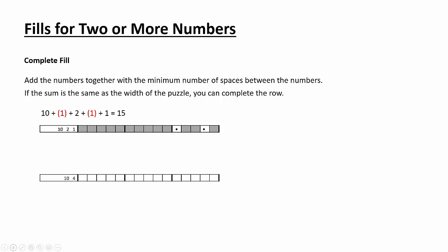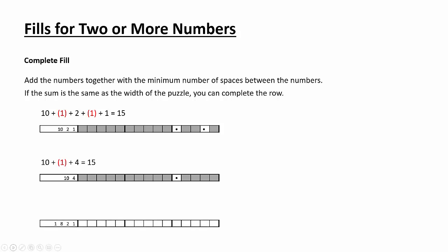Here's another one: 10 and 4. If we do 10 plus 1 for the space in between, plus 4, we get 15. So that must be 10 space 4. And one more: 1, 8, 2, 1. We'll have a space between each number — between the 1 and 8, between the 8 and 2, between the 2 and 1 — and we get 15. So that must be a complete fill as well.